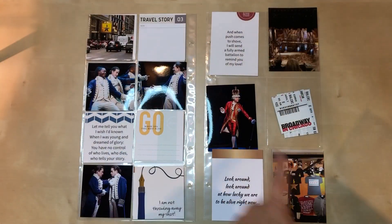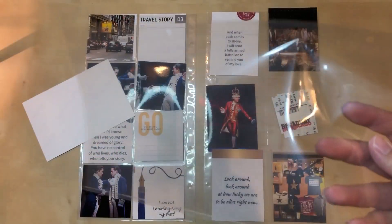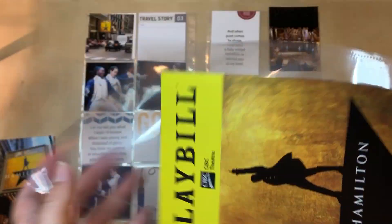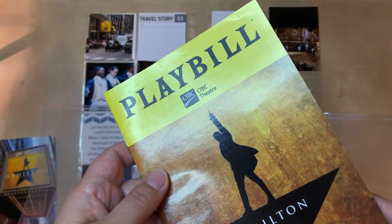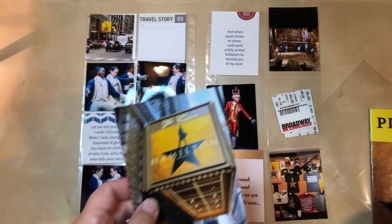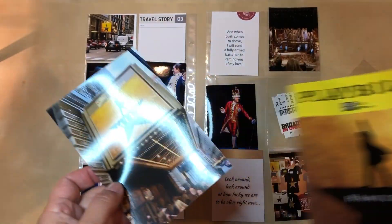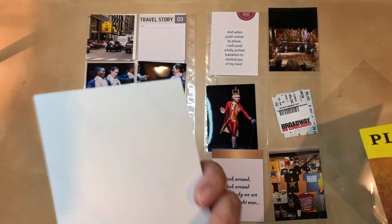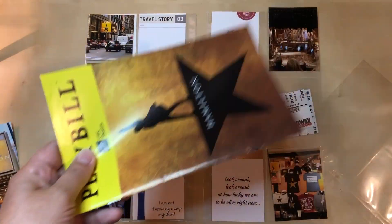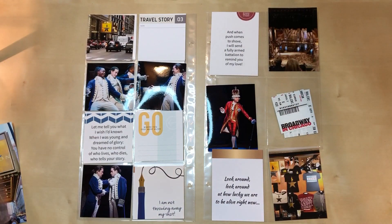I should also mention that in between these I'm going to put the playbill from the show, and I think I'm going to keep it in a six by twelve page protector because then it's easy in, easy out if somebody wants to take it out and look at it. The problem is I also have this photo which I really want to use because I love it, but they're very similar — it looks just like the playbill. So I'm not sure if I'm actually going to use it. I think I will probably just leave the playbill alone by itself unless something really spectacular comes to me.